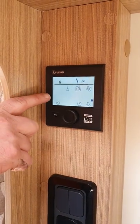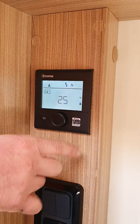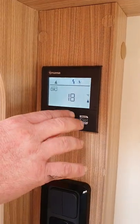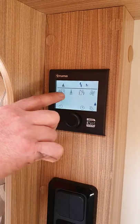Good thing to know — these are heating only, they don't chill. If it's 25 degrees outside and you want 18, it's not going to cool it down. It will only go the other way.